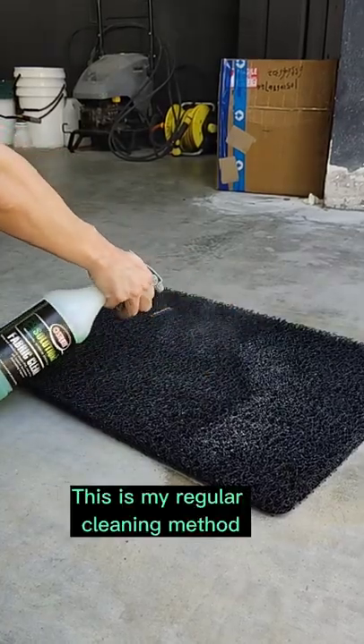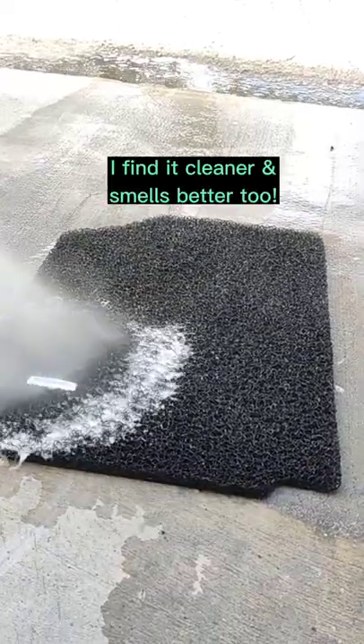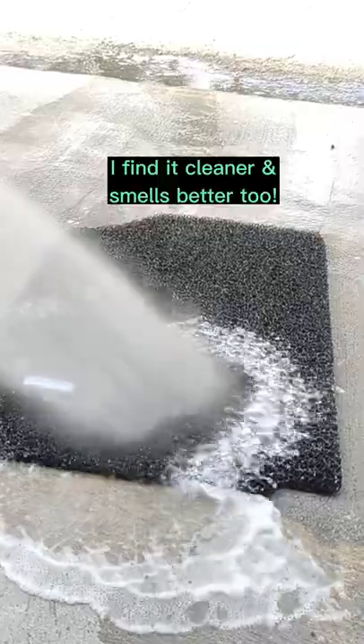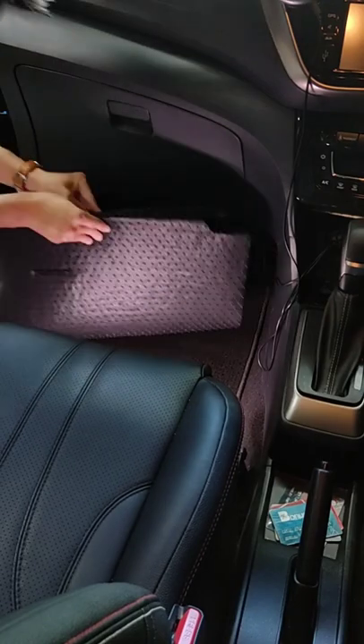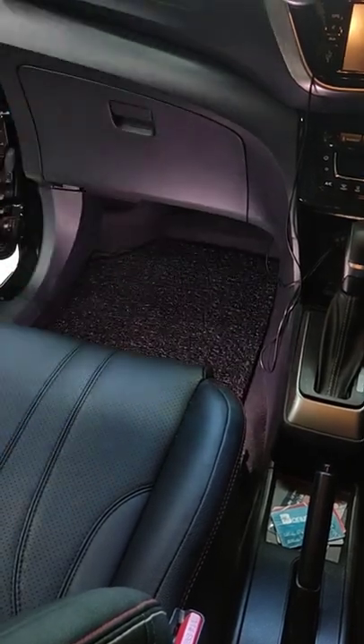I once had a colleague who transferred poop — yes, poop — and stained the noodle mat. Power washing it with a cleaner made sense at that time. I know, I know. There are other mats which are easier to maintain, but I have no desire to change it. So let me know how you clean your noodle mat.